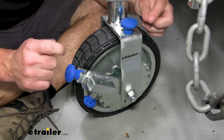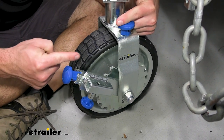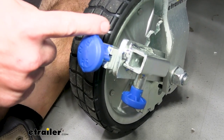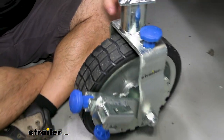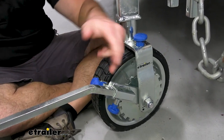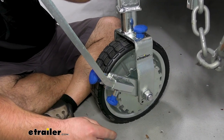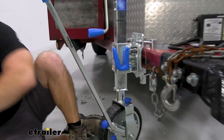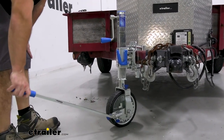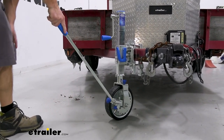A great feature for this jack is that it can actually ratchet. You're going to have two knobs with arrows and letters — make sure the letters are facing each other. Right now we've got F and F pointing at each other, so you're going to be able to ratchet it forward. You add the bar in so it lines up with the hole, and once you pull the tab down here and it clicks in, you can move the trailer.